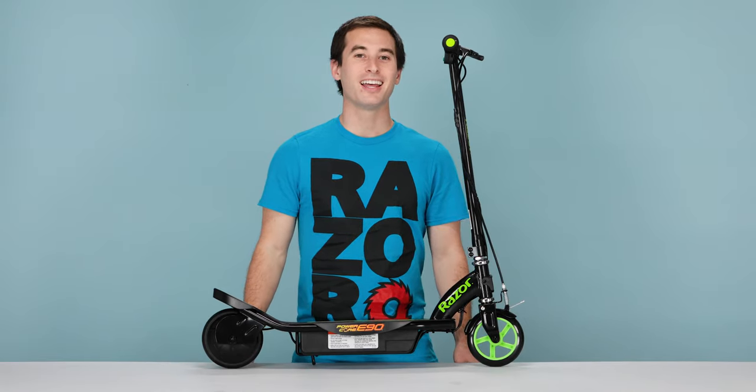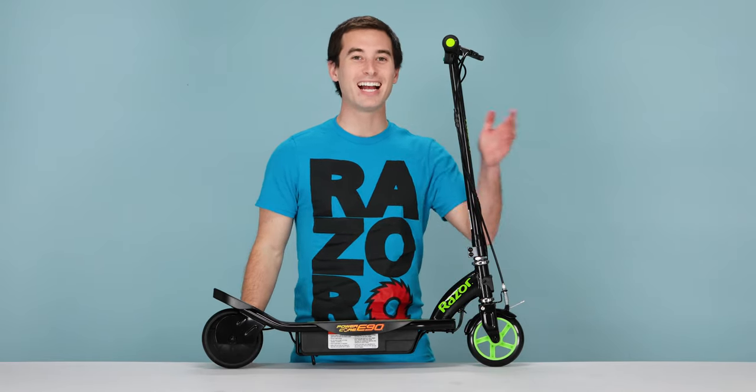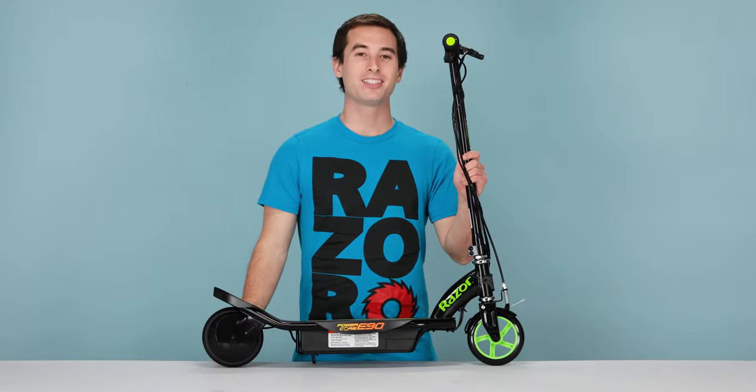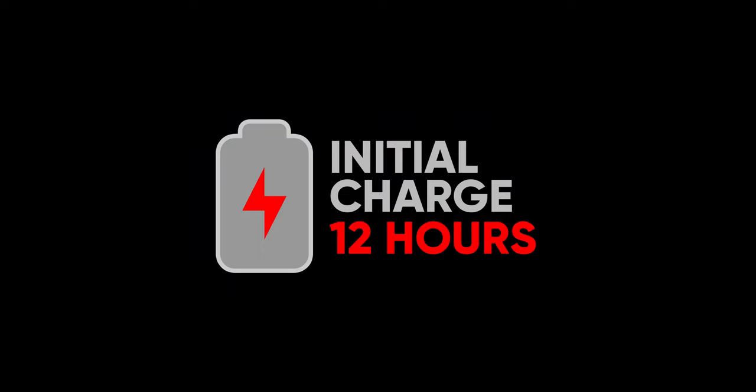Now that those are complete, that concludes our one and only step: attaching our handlebars. Before we can ride our PowerCore E90, we have to charge it. Initial charge time takes 12 hours.